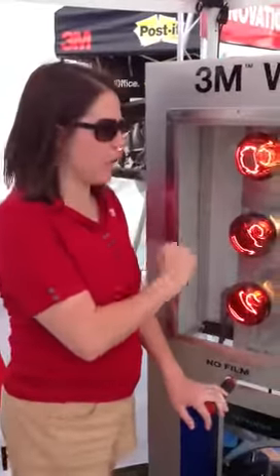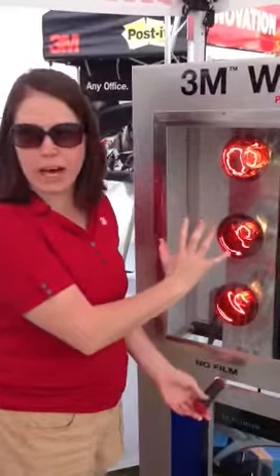We have window film in the display. Glass will go film on it. It's pretty hot.